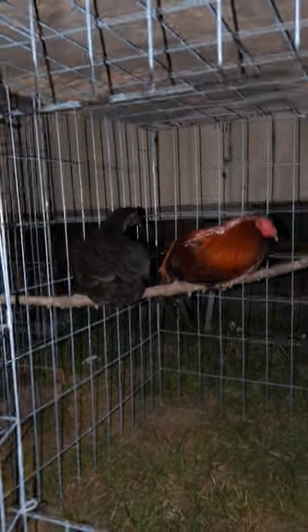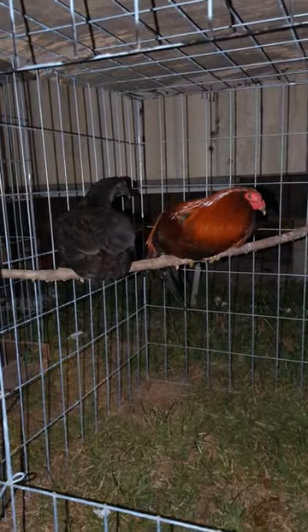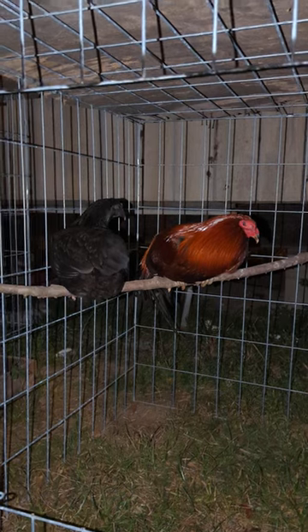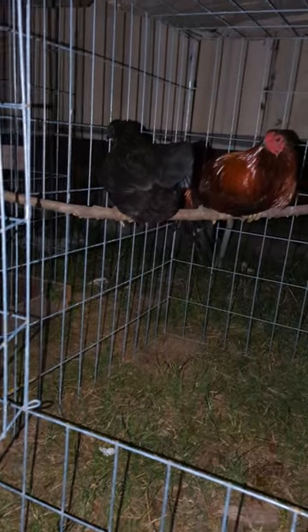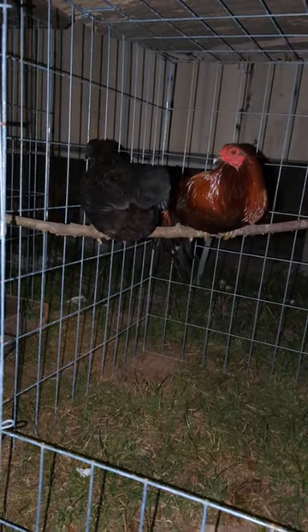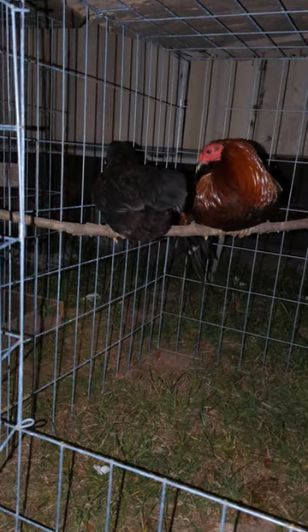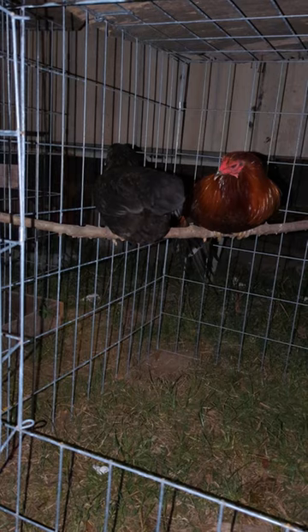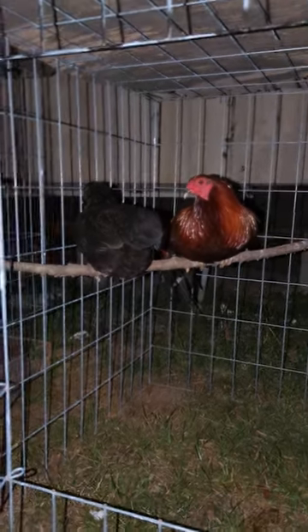Once you've got your birds, go ahead and start breeding them, pen them together. Give them clean fresh water every day and food every day — I like doing it twice a day. I break that down too on my channel, so check those videos out.